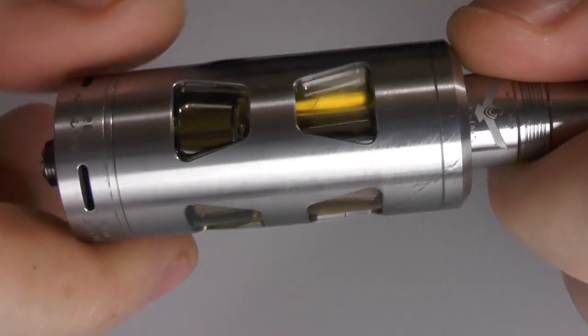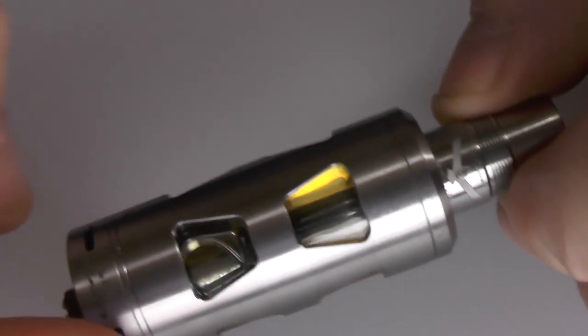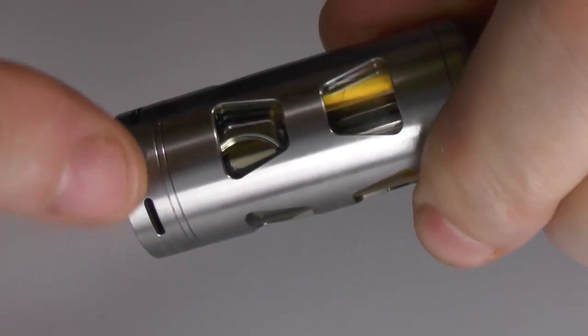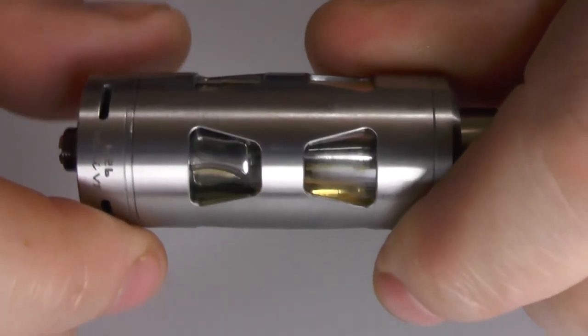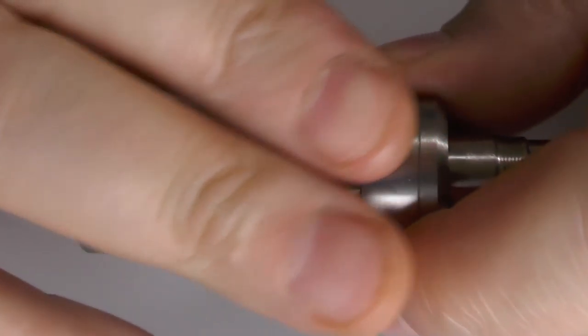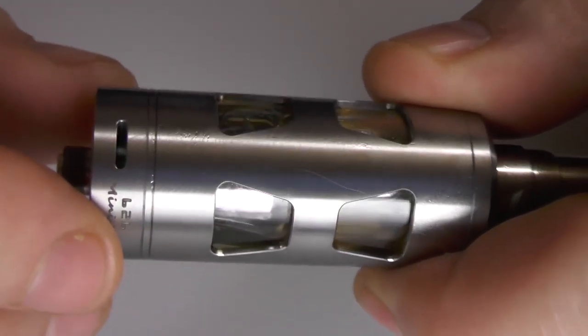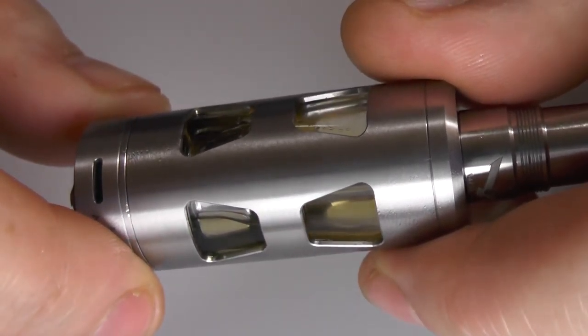And there we go — the Vapor Giant V3 Mini. The main differences: we have adjustable airflow control on the outside, which we never had on Vapor Giants before. We've got an adjustable 510. We've got these tank protectors which come in various designs. You can leave the build intact, remove it from the bottom and fill up with juice — something we never had before. We do not have the top fill; we have to fill from the bottom. It is 23mm in diameter — bear that in mind, though that doesn't matter as much these days because a lot of box mods are wider than 23mm anyway.